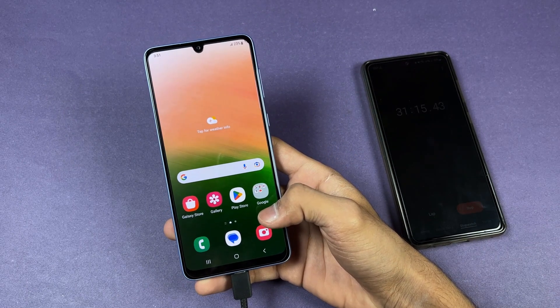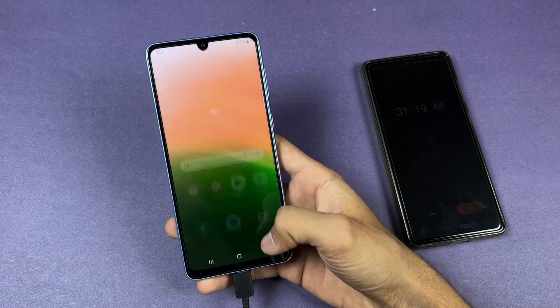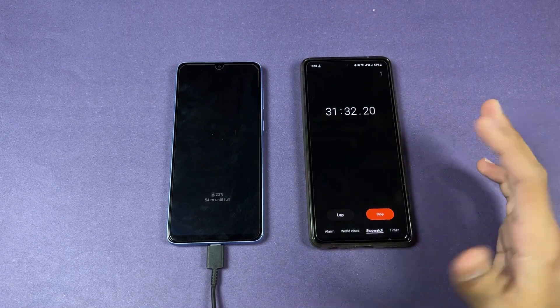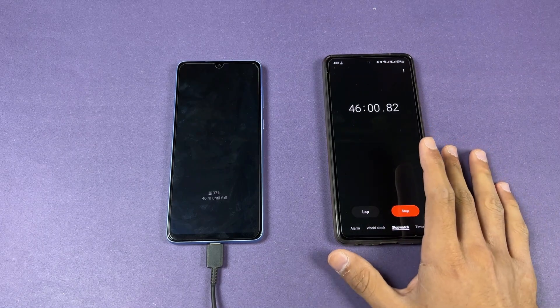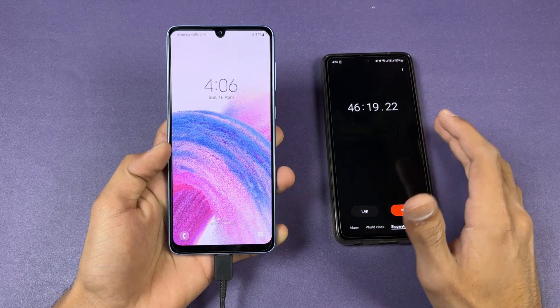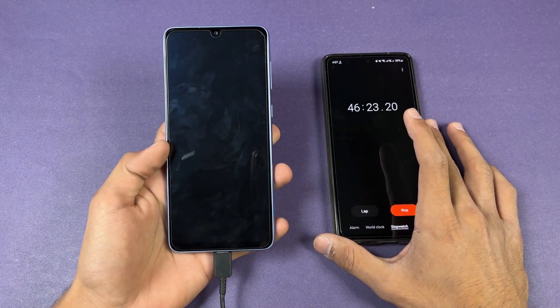I'll see you at 45 minutes. Okay guys, after 45 minutes of battery charging the A33 is at 37 percent — so this phone charged 37 percent in 46 minutes. Again the battery charging speed on the A33 is really slow. I was hoping for 50 percent but we only have 37 percent.